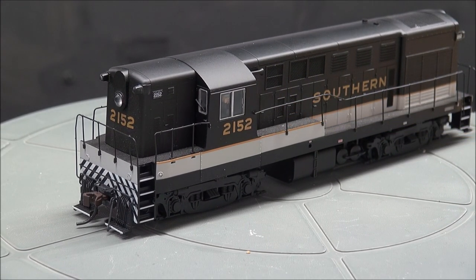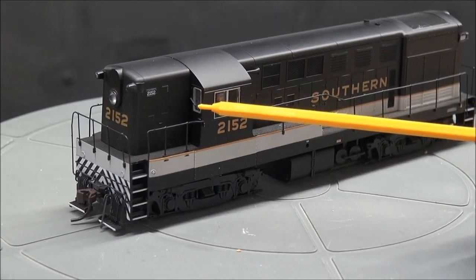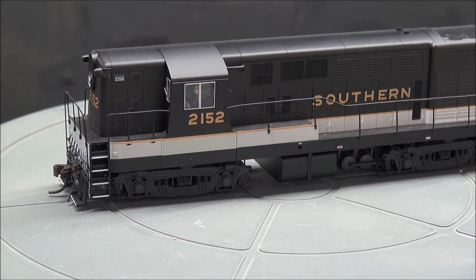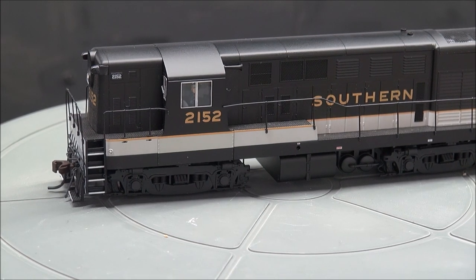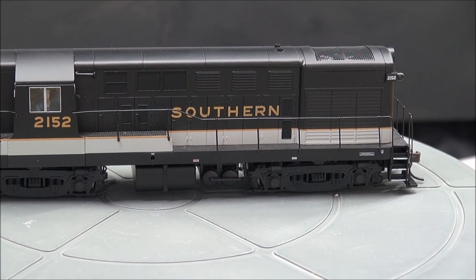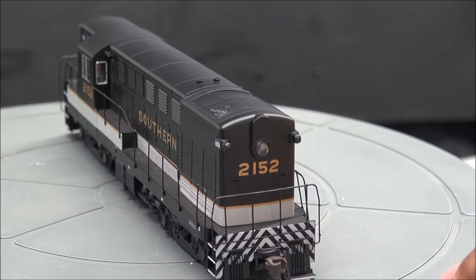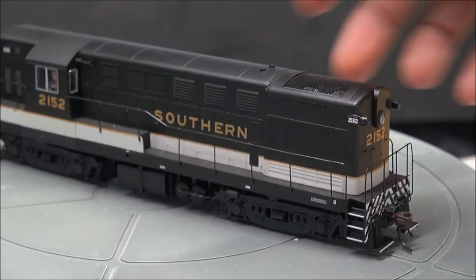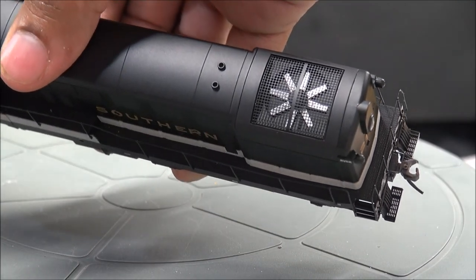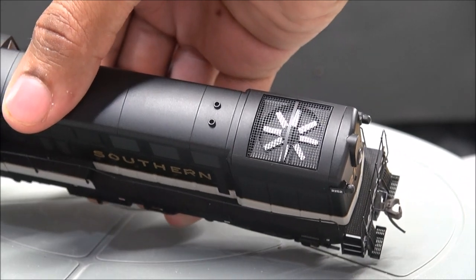Looking along the side, you'll see cab figures installed on both sides. The horn's not on top — it's actually streamlined on the side. You've got windshield wipers front and back on both of the windows, and the handrails, which are plastic, along the side. There's a little bit of a wave in the handrails — nothing too bad, kind of to be expected of plastic handrails. The fan grill and fan detail on top really stick out — it has a nice three-dimensional look because it is three-dimensional, a fan sitting down in there, versus some cheesy sticker.